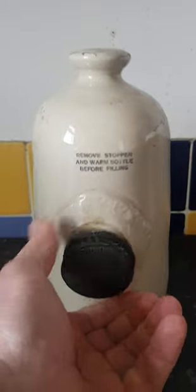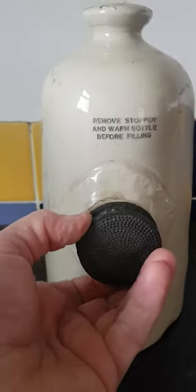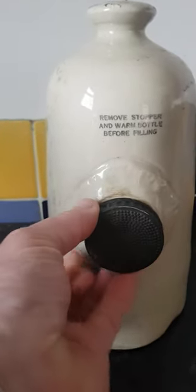Let's just take the cap off so you can see — look at that. Used to put hot water in that, put the old banger back in, and then you pop that in the bed.